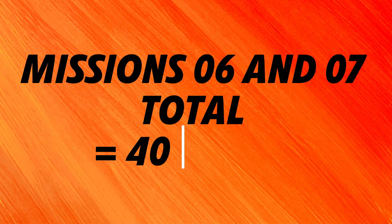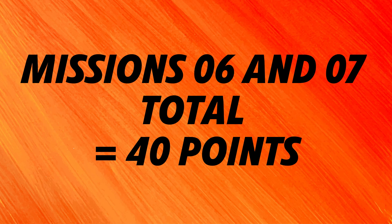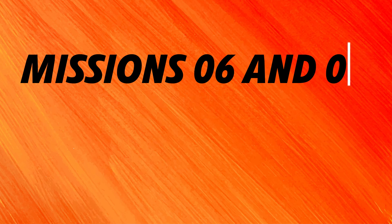Overall you can earn 40 points by solving the three tasks of the music concert model. Teams pressed for time should complete at least mission 7, the Hologram Performer, as the action to complete this mission is a lot simpler compared to the actions needed for mission 6.